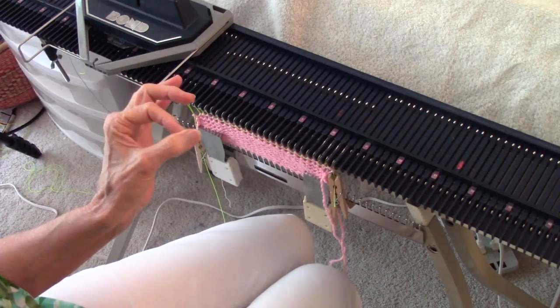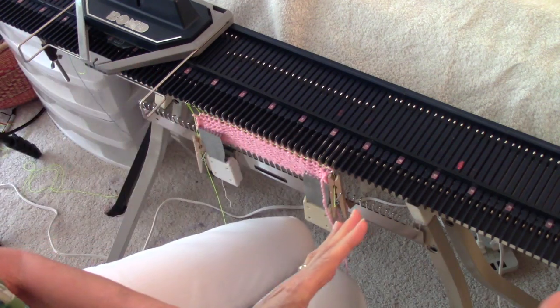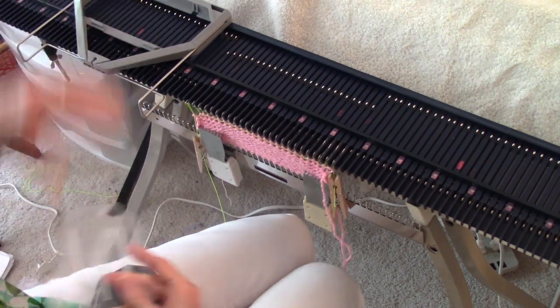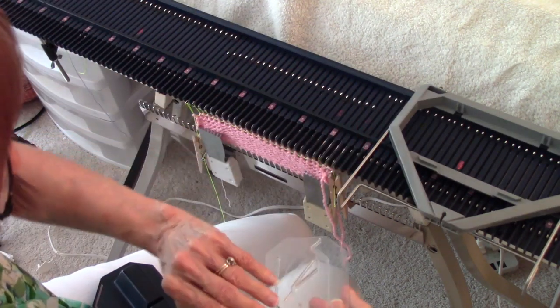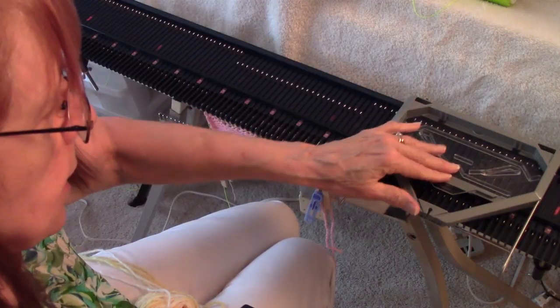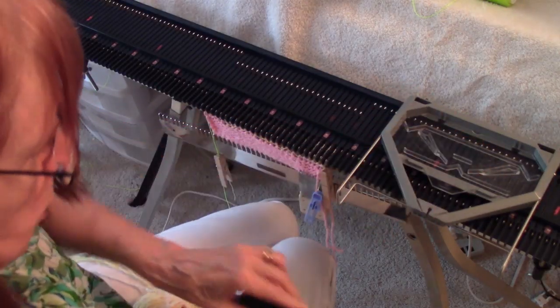Another thing I wanted to demonstrate: if you want to start on the right, how do you get across without dropping any stitches? Just take the key plate out, slide on over, put the key plate back in, putting it under those tangs in the back and behind the two bumps in the front.